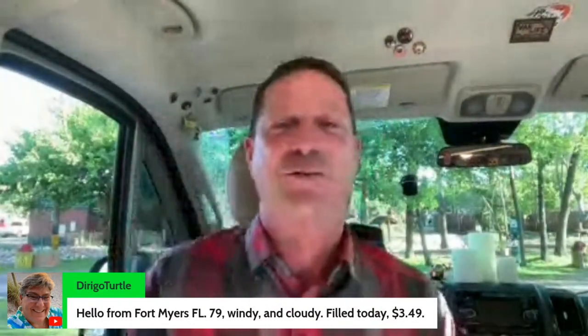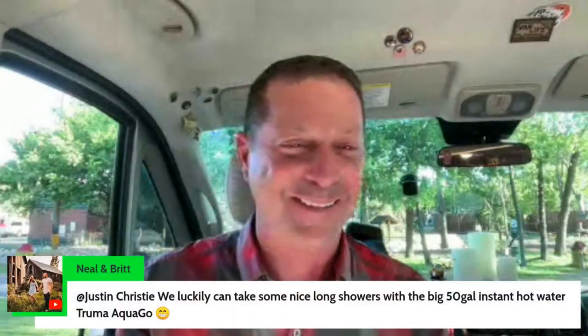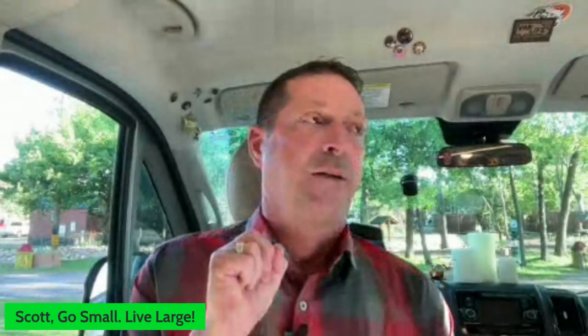Here's Pam in Fort Myers — I love Fort Myers. Hopefully all the hurricane cleanup is getting done. I've street camped downtown Fort Myers many times — great downtown area. Neil and Britt say they take nice long showers with a big 50-gallon instant hot water Truma AquaGo. Truma makes a whole lot of systems, and I've seen Truma systems now pulling off chassis fuel — that's definitely the trend with Timberline, S-Bar, where they use the chassis fuel gas or diesel as the fuel source. I think we saw that at the RV show in Tampa Super Show in January.